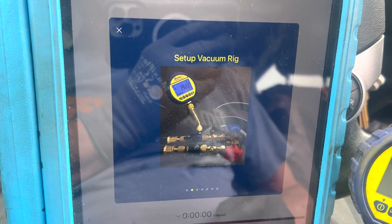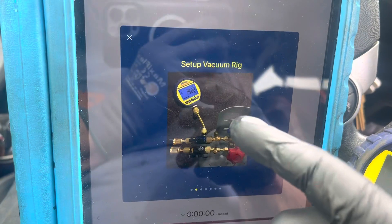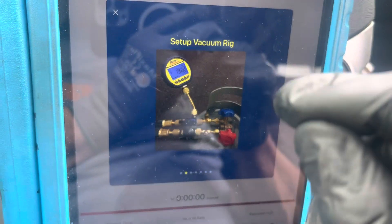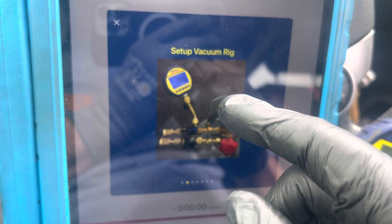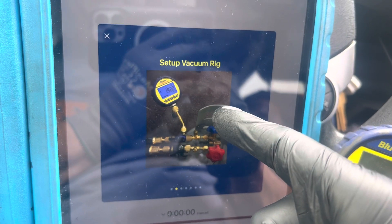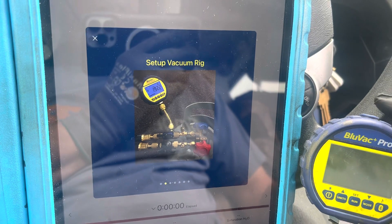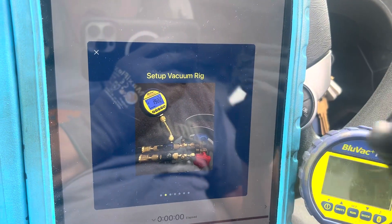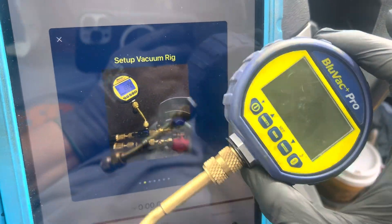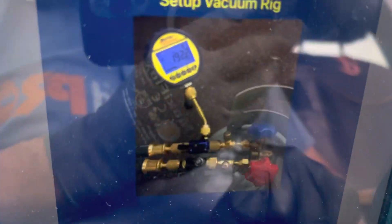They must get a lot of calls and questions about this. Jim Bergman did a video on this, Brian Orb did a video on this, Ty Brimman — I always say his name wrong — did a video on this, and so did Craig from HVAC Service Tech LLC. All these guys, a week or two ago — I recommend everybody to watch their videos. They go over this method of using a dedicated micron gauge and how to set them up.